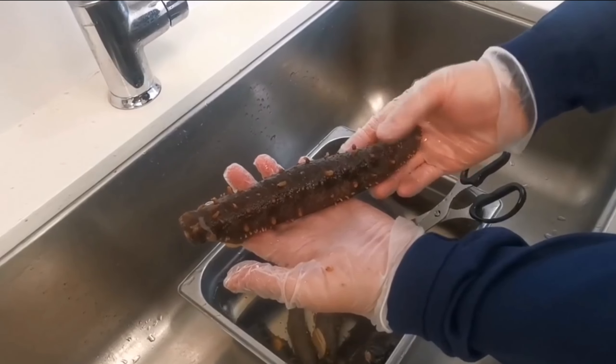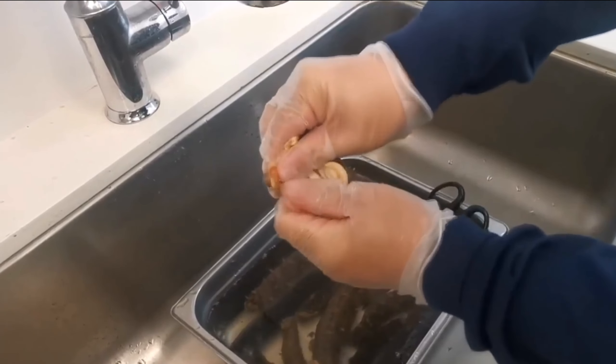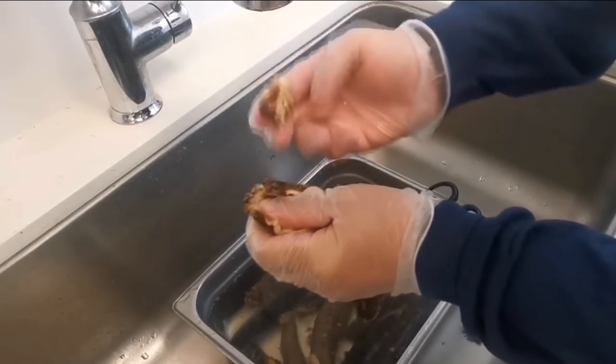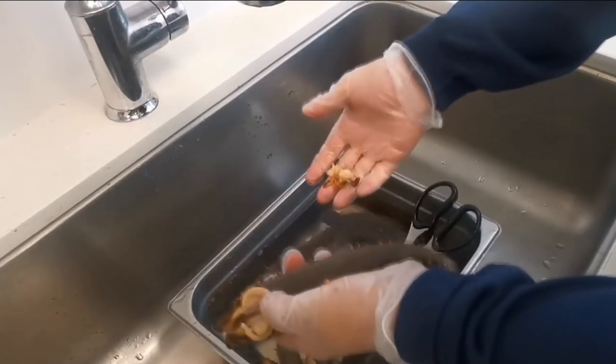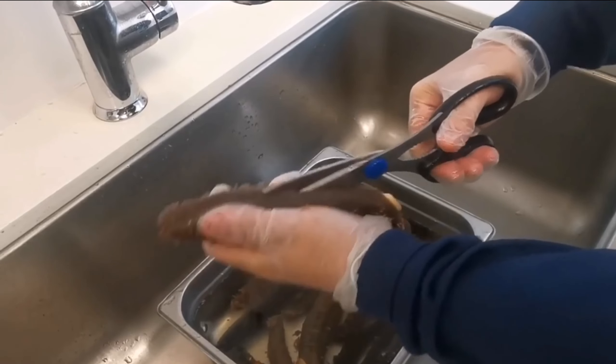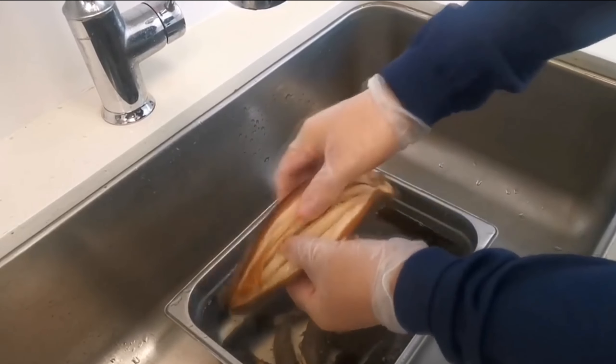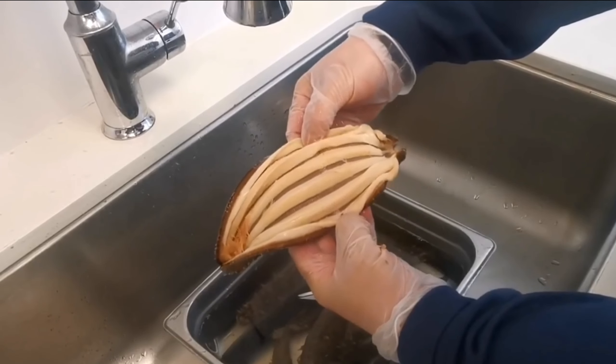Then you need to clean the trepang from the sand. If you open the head part, you can see that there is some sand in this place — it should be removed. Now it is clean and beautiful. As for everything inside, everything here is very clean. The existing five mussels should be rinsed with cold water.